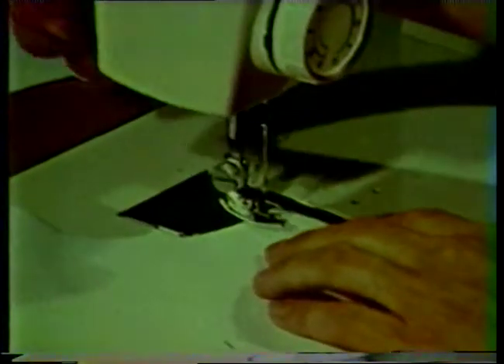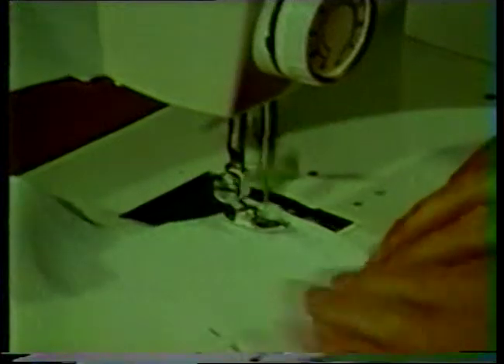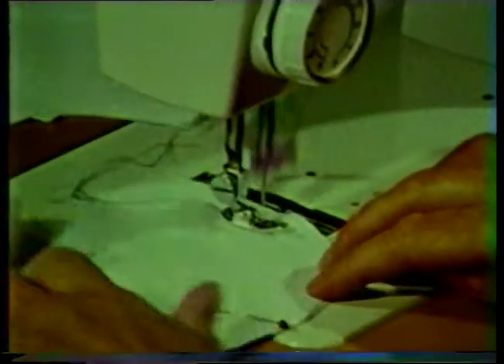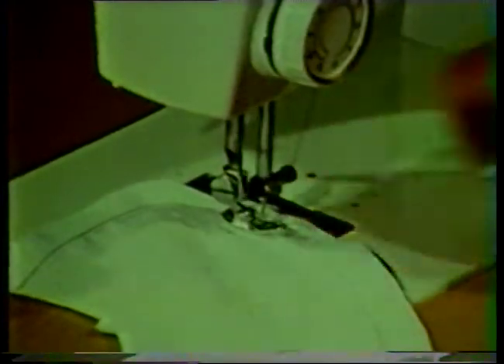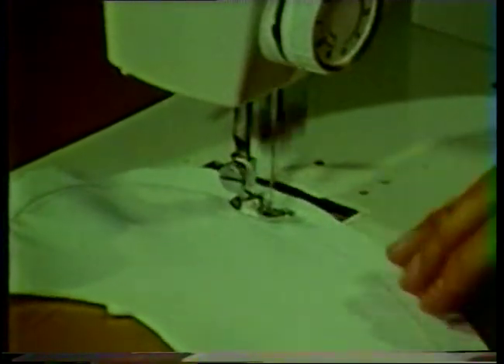Stitch these two layers together approximately one half inch in from the cut edge, or about one eighth of an inch from the marked seam line. Stitch around the outer edges of the collar but leave the neck edge or notched edge free. Notice that this stitching is about one eighth inch from the traced marking.